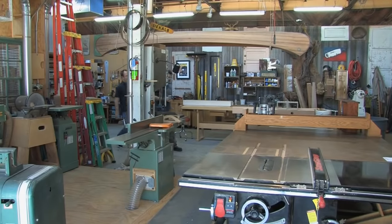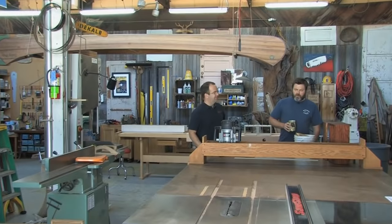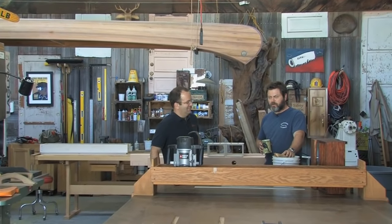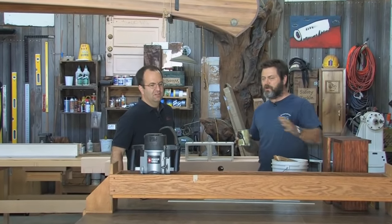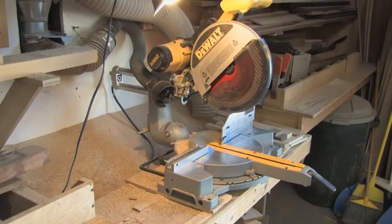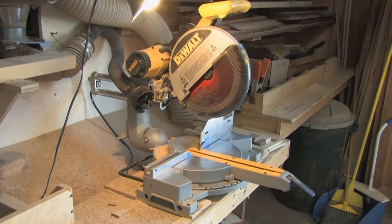Let's head inside and we'll check out Nick's shop. Come on in. So how does what you tend to build affect how your shop is set up? I come from theater scenery, so a theater scenery shop generally has your table saw with a big outfeed table because you're using a lot of large sheet goods, and a chop saw with a long, well-aligned 90-degree fence.